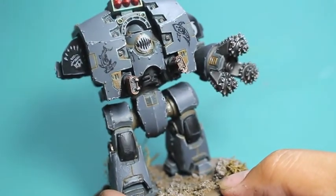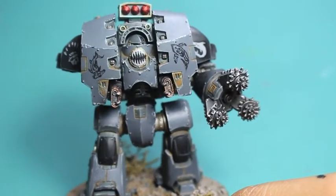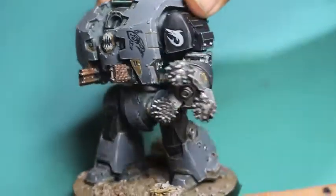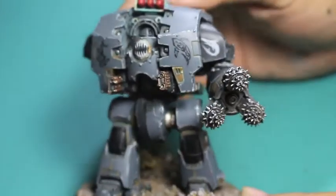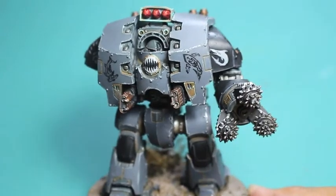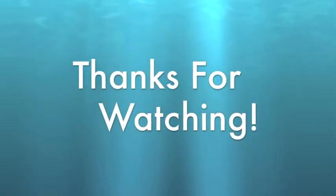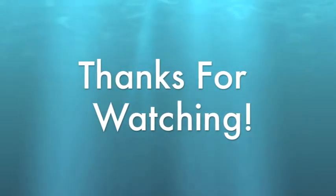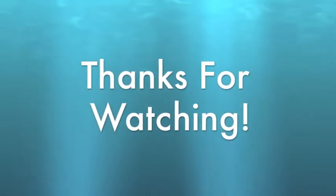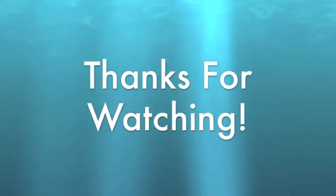Thanks for watching everybody, I hope you enjoyed this video. I've got a couple more Leviathan Siege Dreadnought weapons options to go through, and I hope you stay tuned for them. If you have any questions, you can leave a comment down below. I also hope you stay tuned for more videos for the Warboss Painting Challenge 2017, and for my Bootcamp series, which I'll be doing to get ready for that. Thanks again for watching — we'll see you in the next video.